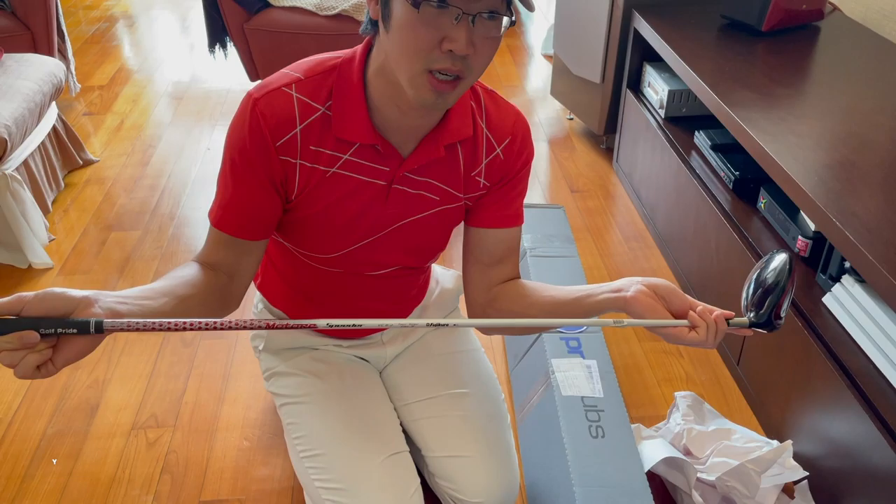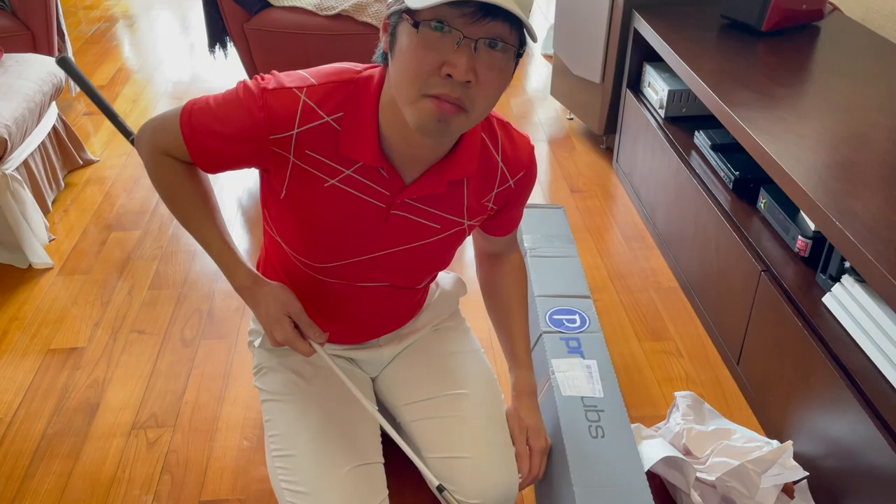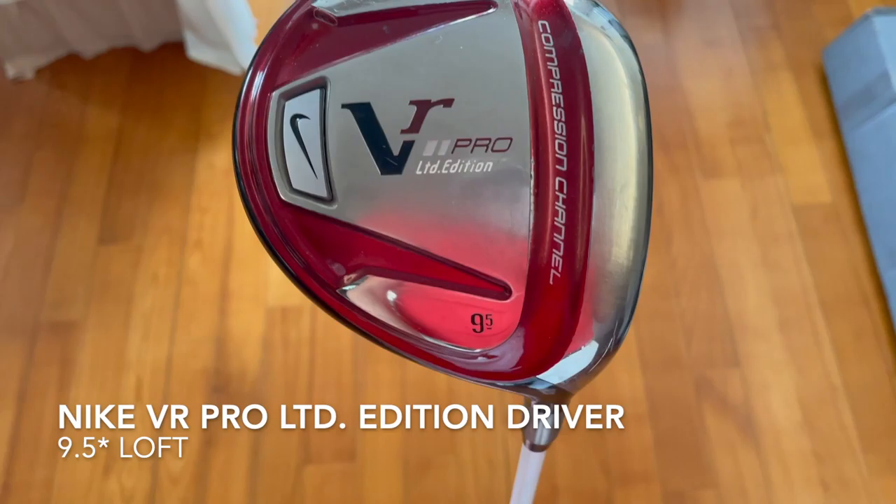It comes with a Motore Speeder 6.2 Tour Spec shaft in stiff flex. Now I'm not sure this shaft is going to be right for me, because when I tried it one time on the driving range I remember this driver's shaft was super stiff and I don't really get along with shafts that are too stiff. But I'm keen and excited to try this VR Pro Limited Edition — the driver head looks nice though, I have to say.